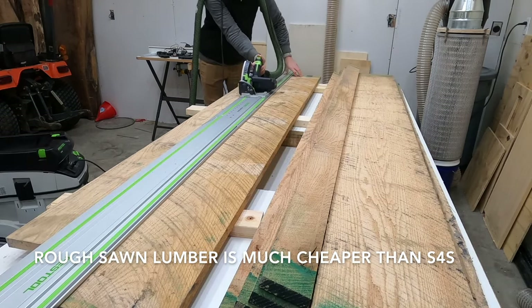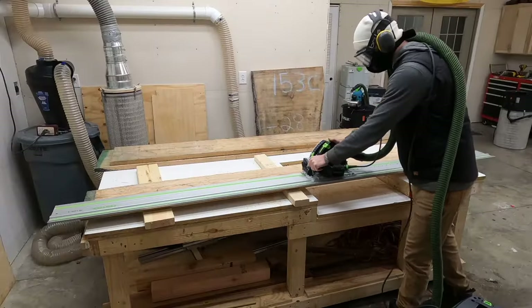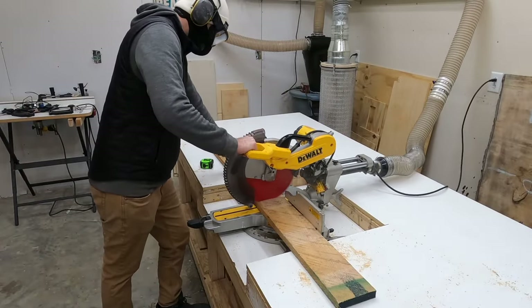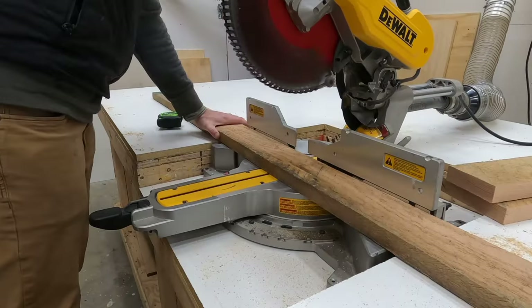Typically the milling process begins on the joiner, but we had two problems. First, the boards were wider than the bed of my joiner, so I needed to rip them down the middle. Second, they were more crooked than your least favorite politician, so I needed to cross cut them into smaller pieces to make them more workable.